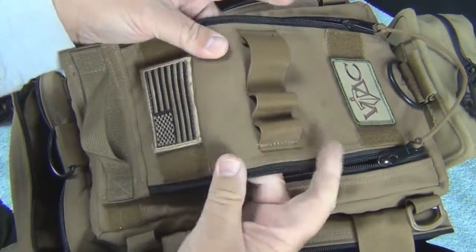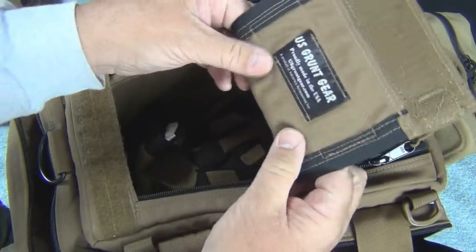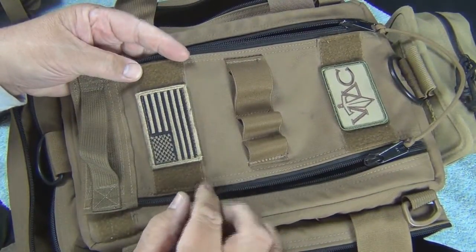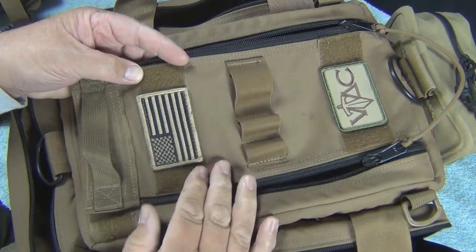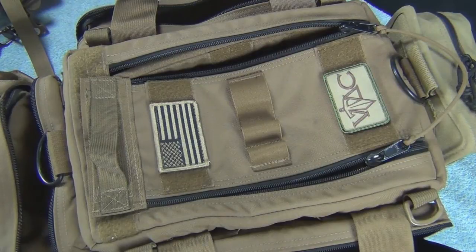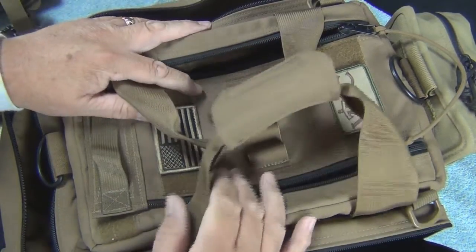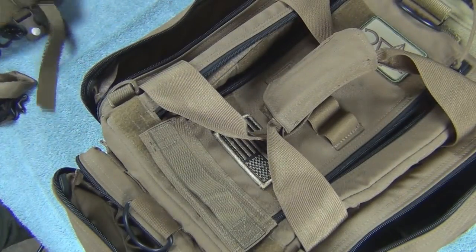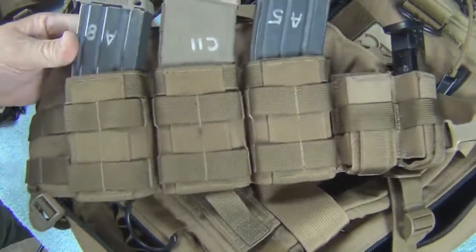It's very heavy-duty, very thick. You can see the quality — all double-lined on the zippers, double-stitched. Just a quality piece. Kudos to the guy in charge because he does a great job. So there you have it, just a quick look at some gear. It's U.S. Grunt Gear out of Florida — everything's made here in the States. High quality, very useful.